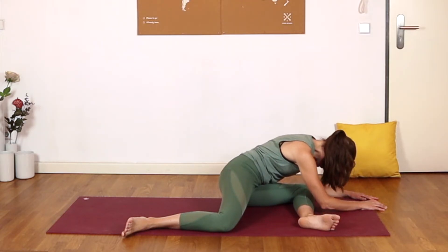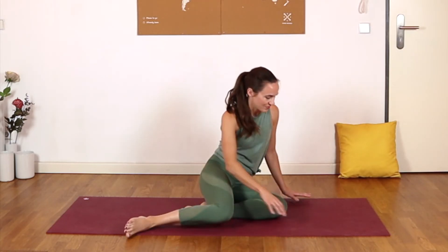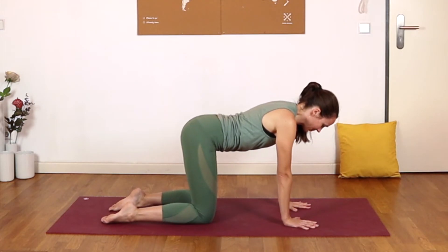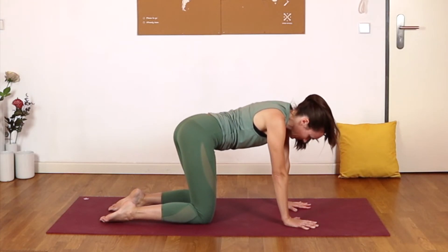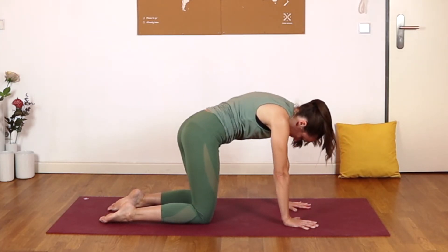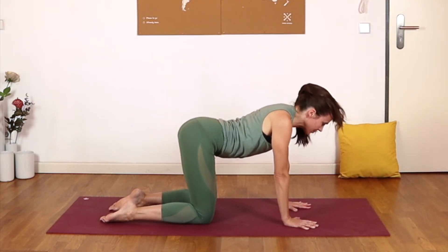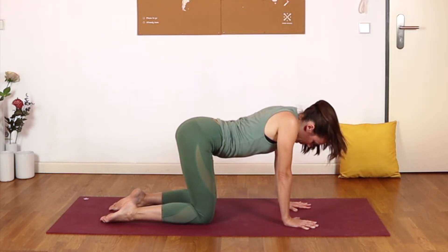Press your way back up. We'll simply come to hands and knees — shoulders over wrists, hips over knees. Once you've arrived, we'll take some circular cat-cow motions: taking the ribcage around in a big circle in one direction, letting everything get involved from the tailbone to the mid-back, even into the neck. Reversing the direction of that circle, really articulating through the entire spine.